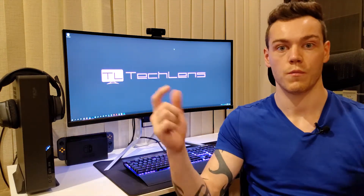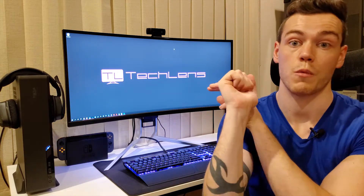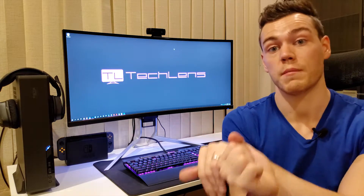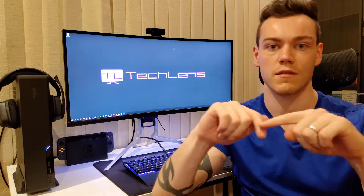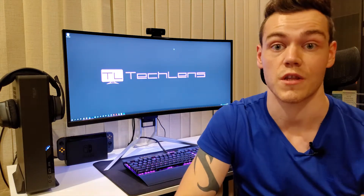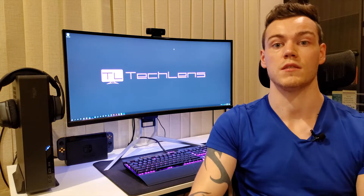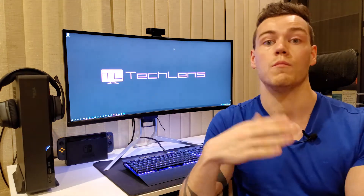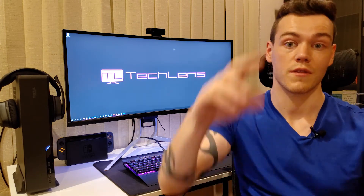If you'd like to set your own up, I've got links to everything I use in the video description — the switch, the extension cables, the webcam as well. If you want a Logitech C920, they're pretty good. The 3M tape as well — that thing's amazing. Give me a thumbs up if you liked the video and a thumbs down if you didn't. If you really enjoyed the content, subscribe down below, hit the notification button and change your notification settings so that YouTube actually updates you when we release a video. And don't forget to check out the TechLens website at www.techlens.net — we've got some awesome deals on there for you. Thank you very much, see you later.